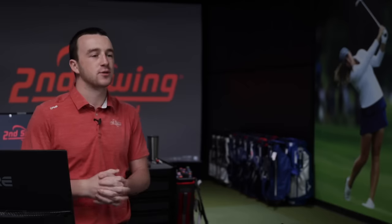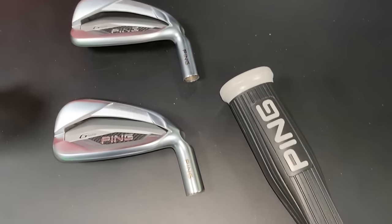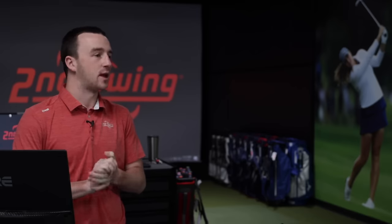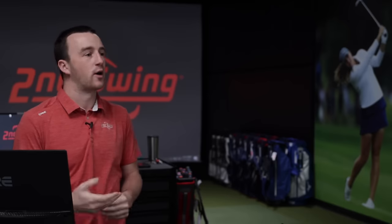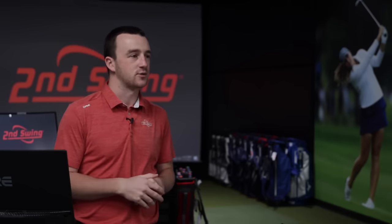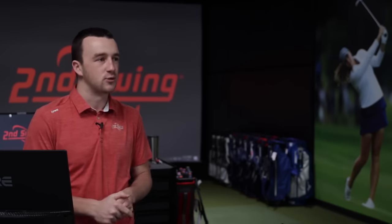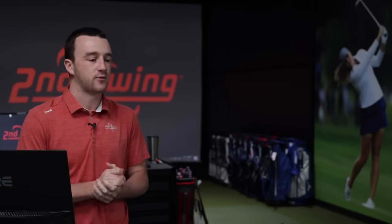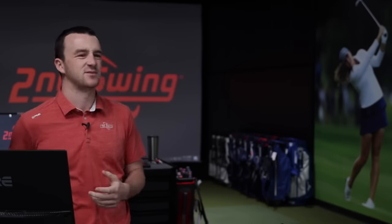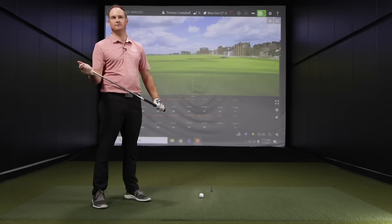Most golfers from Second Swing fittings — mid to high handicaps especially — fit into more upright than flat. Most of them will need an upright lie angle because generally the face angle is maybe a little bit open or they're catching too much toe on the ground. We'll start with the blue dot, which is one degree upright from the Ping G425 irons. We'll hit five shots and see what TrackMan tells us, then move through the other two.